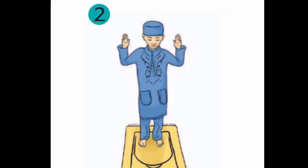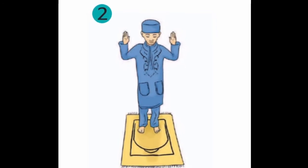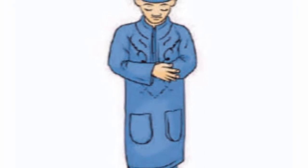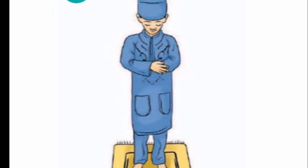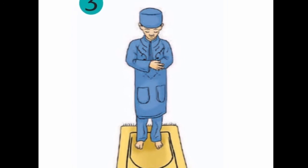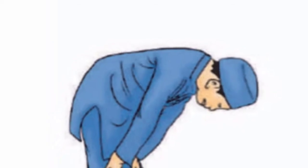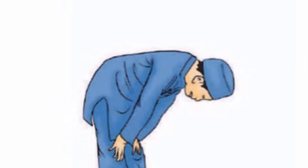Kalau takbir yang pertama itu namanya Takbiratul Ihram. Yang ketiga adalah meletakkan tangan di antara pusar dan dada, atau yang biasa disebut dengan sedekap. Kemudian membaca doa iftitah. Setelah membaca doa iftitah, kita membaca surat Al-Fatihah. Setelah membaca surat Al-Fatihah, dilanjutkan dengan membaca surat-surat pendek.